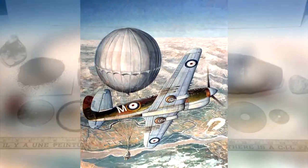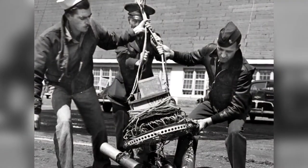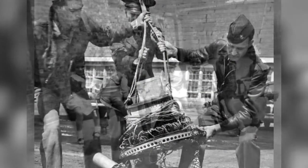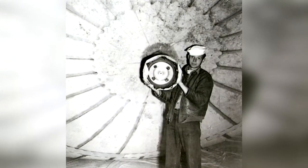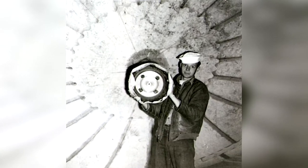Due to the frightening nature and psychological potential of the balloon bombs, the government ordered all balloon reports to be covered up. That was until a balloon landed in southern Oregon, killing a group of children and a pregnant woman — the only successful balloon attack — after which the media blackout was lifted to avoid further deaths from the lack of public understanding of the balloon threat.